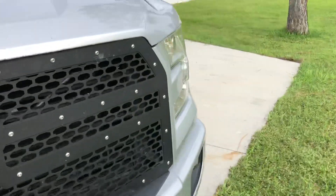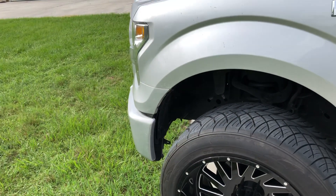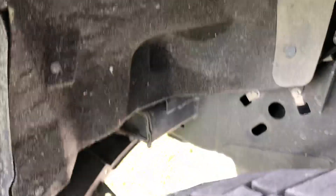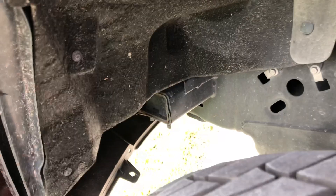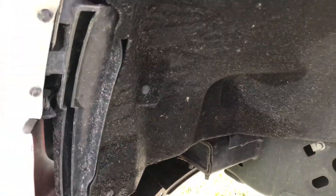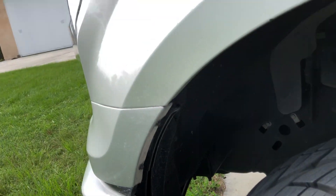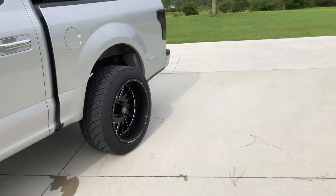That's pretty much it. It's very doable — 22 by 12s, negative 44 offset, on a two-inch leveling kit. Not hard to accomplish at all with just a little trimming and removing the crash bars. You can do the crash bars a little cleaner by unbolting them, but the bolts are welded on the bottom, so you'd have to pull the carpet down and unbolt from up top. Cutting them took just as long as undoing the two bolts anyway.